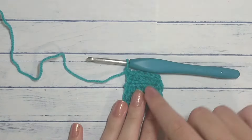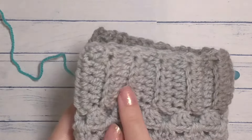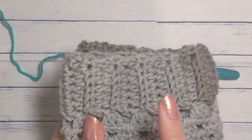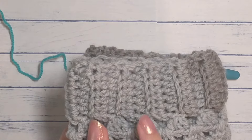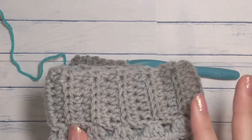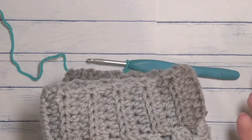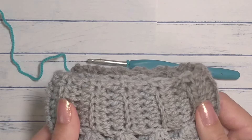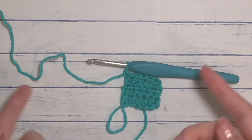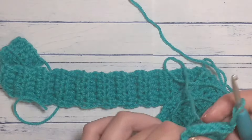For the DK one, I counted how many rows it has — about 44 rows if you do half double crochet. I'm not sure about single crochet for the headband, but you're definitely able to do that if you like single crochet or how it looks. Go ahead and make this and I will meet back up with you when we're ready to connect the headband.